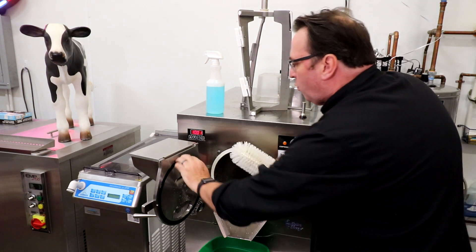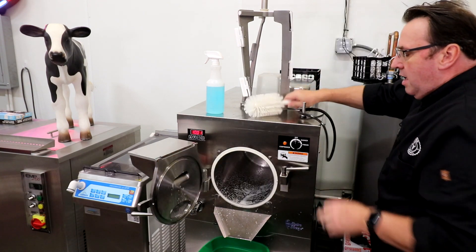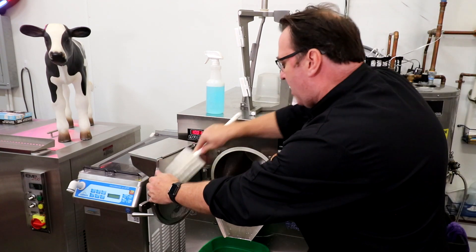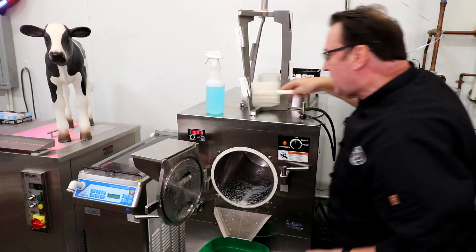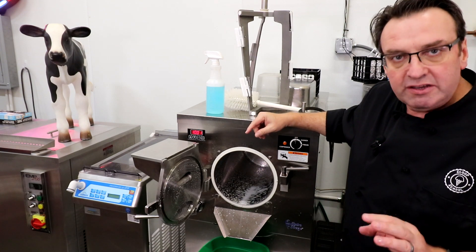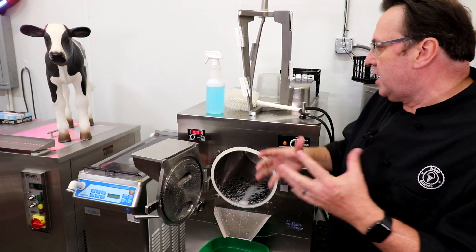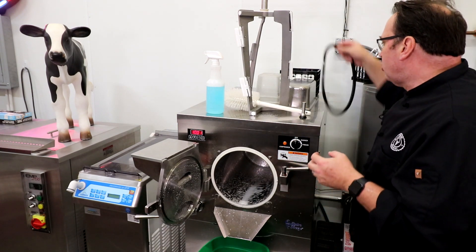You'll find that the detergent in and of itself will actually pull things out — the detergent will actually break down the butter fat. That's really important to do. You can't just rely on the rinse water to physically clean the machine; you've got to get in there with a brush and brush down the side walls of the barrel.